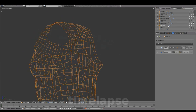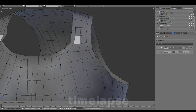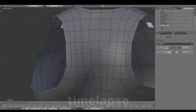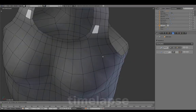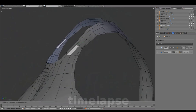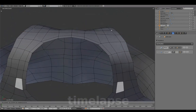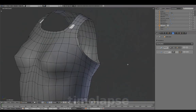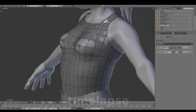Deleting the mesh underneath since we no longer need it. Ensuring a smooth and even width. Toggling out of local view to finalize the shape over the body mesh.